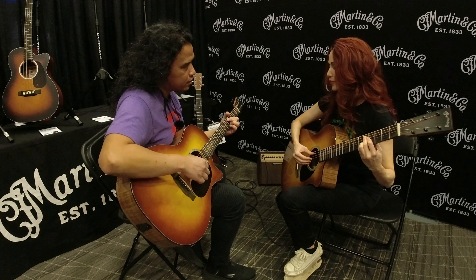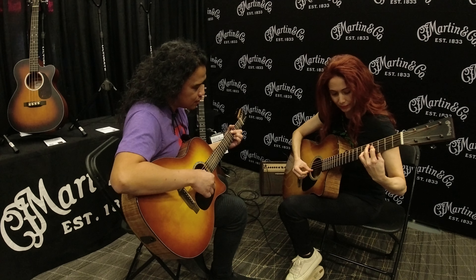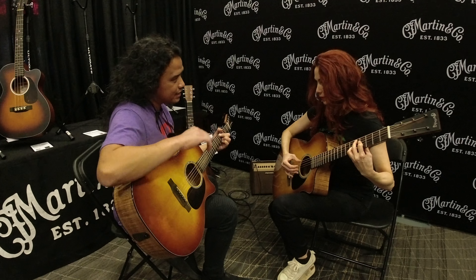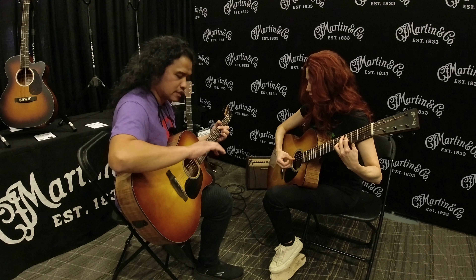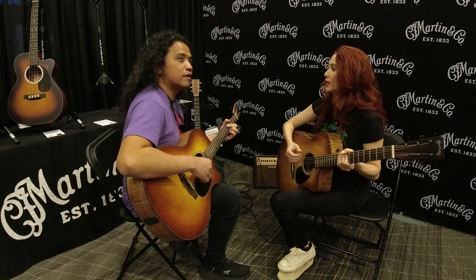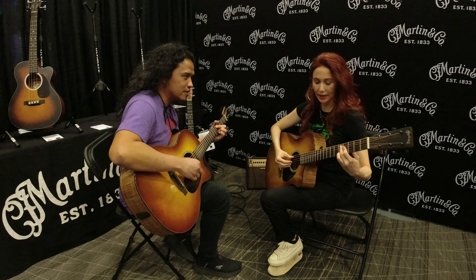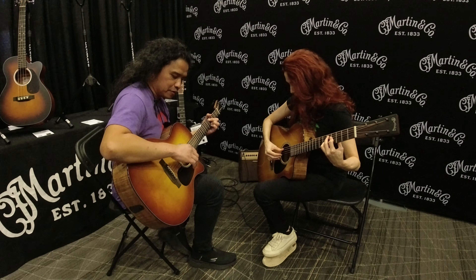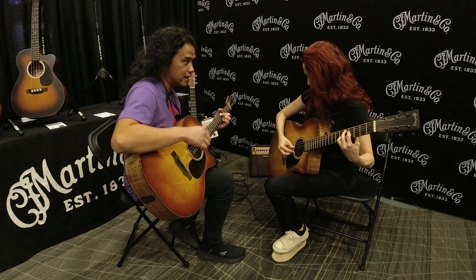So just like the Recuerdo. The Recuerdo, yeah. Do you plant each time? So it's like — yeah, show me. Planting is the wrong term — it's called a prepared stroke. So when one finger plays, the next finger stops, or prepares, the next note.